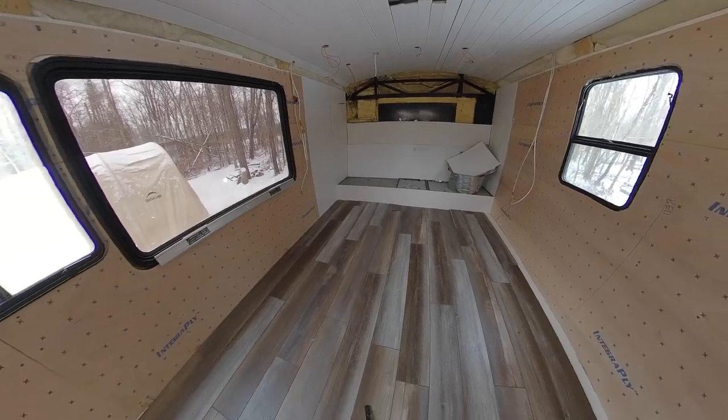We promised ourselves that we would complete the basic shell of this bus before we gave ourselves a little vacation time. What we mean by that is basically getting our ceilings in, our walls and floors in.